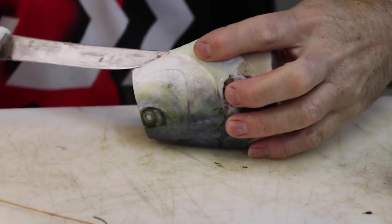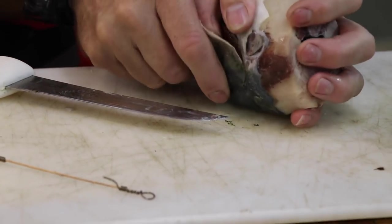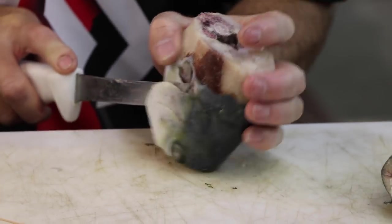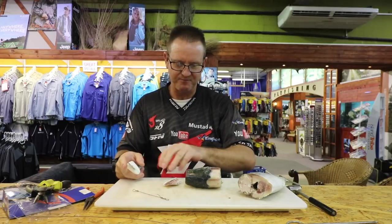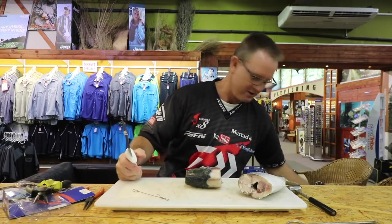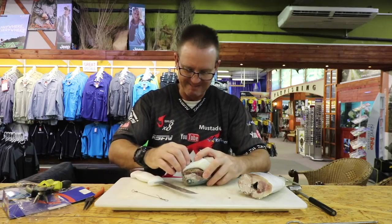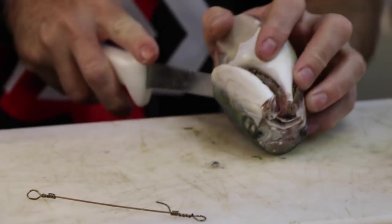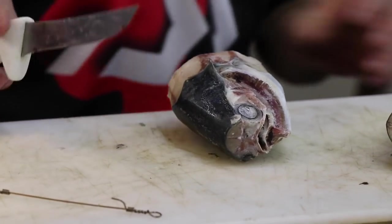This is a bait that we would use if you're trying to get a bite very quickly. We're trying to get as much blood into the water as quickly as we can, but allowing that blood and flavour out slowly. So we're going to put cutlets around it, make it nice and big and round — but this part of it is still going to be frozen, and we're going to allow the blood to come out as quick as possible. Also making the bait quite a soft bait for fish to eat.